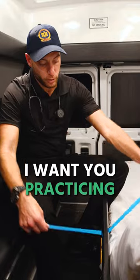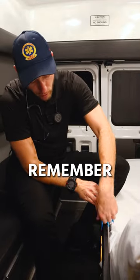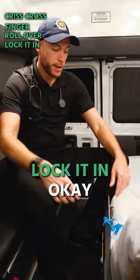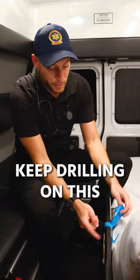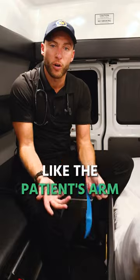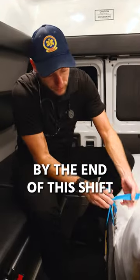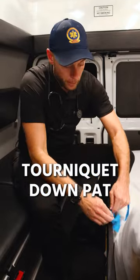What I want you doing is practicing your tourniquet on this bar. I'll show you here — crisscross, finger roll it over, lock it in. Now I want you to keep drilling on this. Pretend this bar is the patient's arm and just keep drilling and drilling. By the end of this shift, you will have your tourniquet down pat.